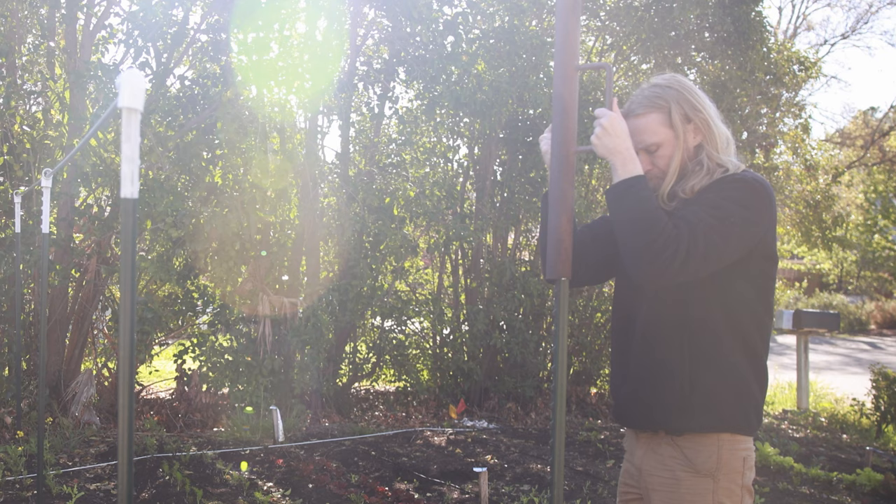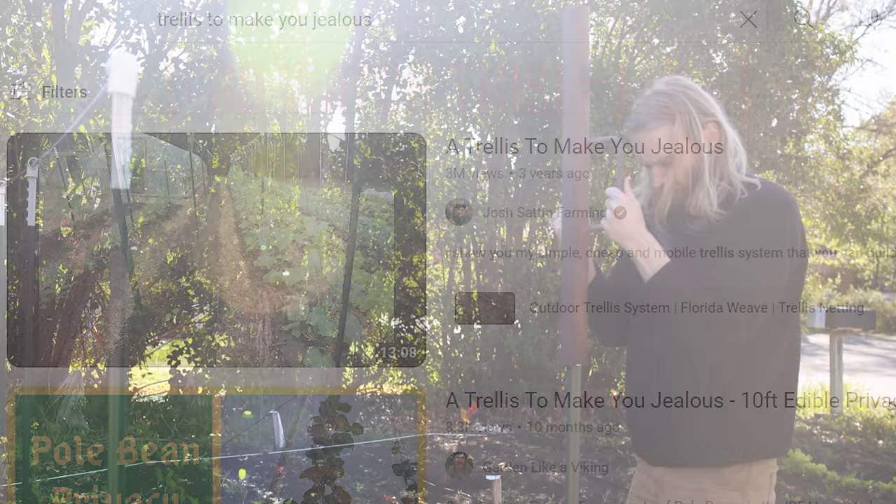Now, as you're probably already aware, there are more garden trellis designs out there than there are varieties of tomatoes. So today we're keeping it very nice and simple and going with a tested, tried and true design that I've used many times in the past to pretty good effect. Only this year, we are actually using stronger, tougher materials that were recommended in Josh Satin's video, Trellis to Make You Jealous. Absolutely phenomenal video — if you haven't watched it, I will link to it in the description. Go check it out, really worth your time.